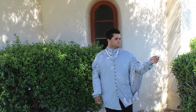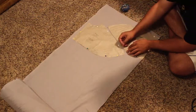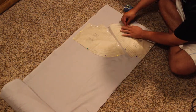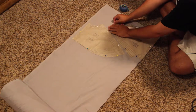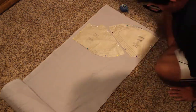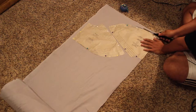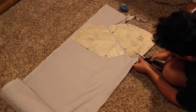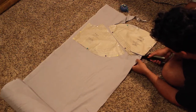Hi everybody, it's Corbin, and today I decided to make something a little bit more of a throwback towards my historical stuff that I like to make. I only really used one pattern piece, and it's by Simplicity. It comes from one of their more romantic, Renaissance-style shirts, and this is literally the only pattern piece I used. I can't remember what the pattern's called, but it is a Simplicity pattern, and it's very easy.